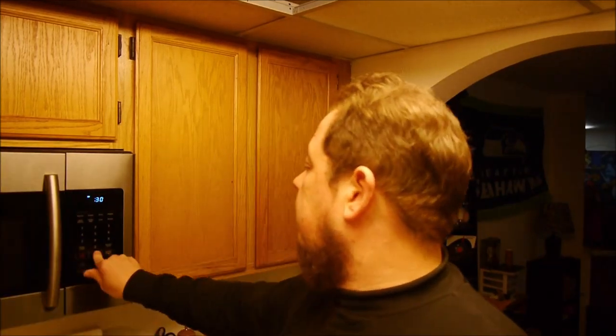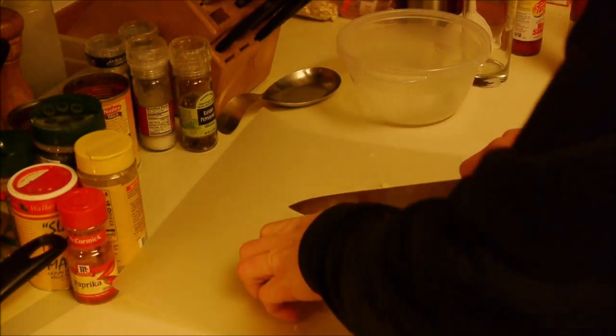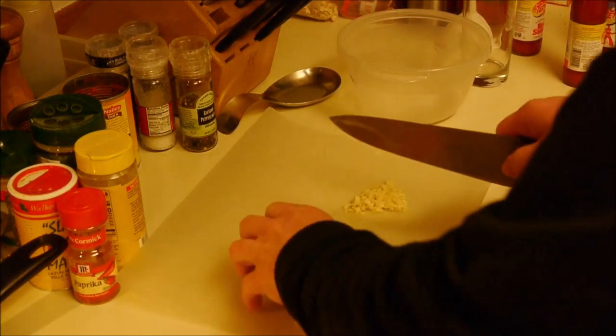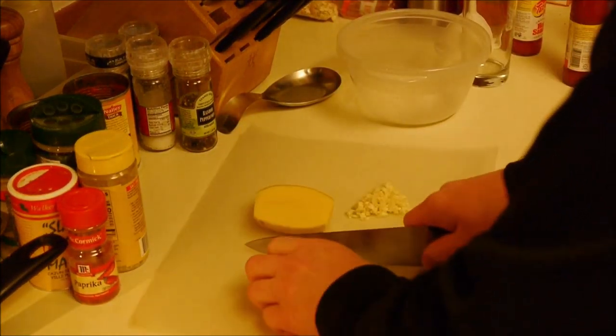I'm actually just making dinner and randomly decided to film it, so I'll show you what I'm going to be making. I still had a couple of potatoes left over from my breakfast burritos, which was only a week ago, and I thought — I know what I'll make. I'll do some oven-roasted potatoes.